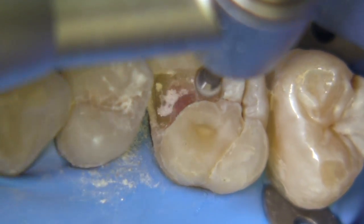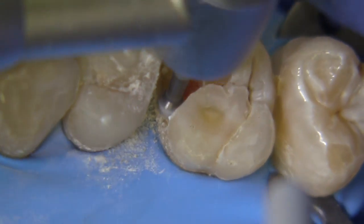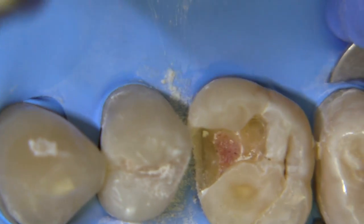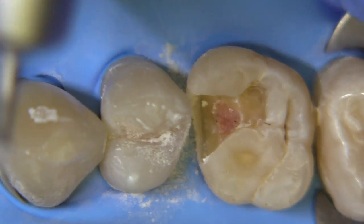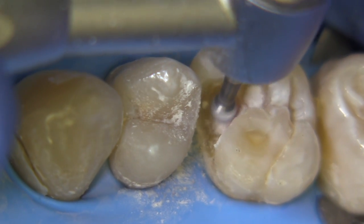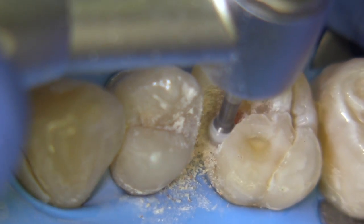I like to use a large round burr because it is safer than a smaller round burr, which could easily punch into an area and cause a pulp exposure. We are going to get to the point where the pulp is nearly exposed. In fact, there will be some communication of the pulpal tissue to the cavity wall — hence the direct pulp capping methodology being employed — and you'll be able to see that readily in this particular case.